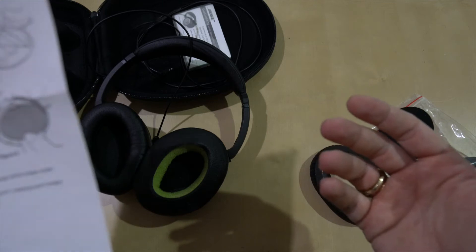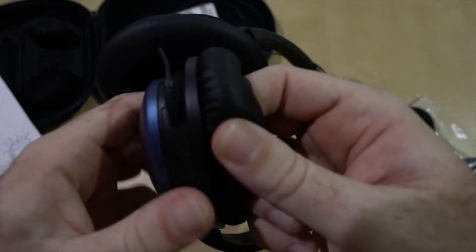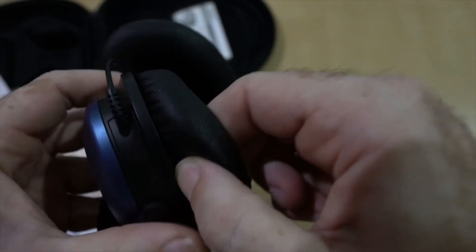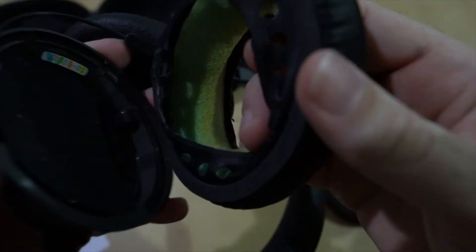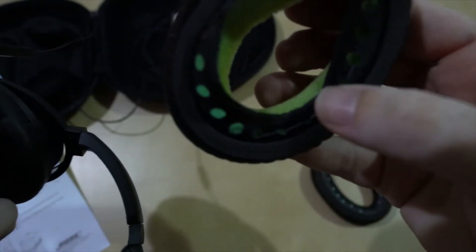I have some instructions from Bose on how to replace the ear cup cushion. It says to remove the ear cup, you just gently pull. Those of you who know me know there's not much gentle about me. That was astonishingly easy — almost concerningly easy.